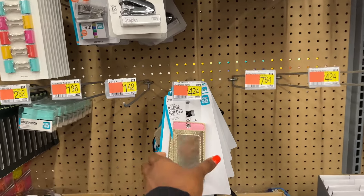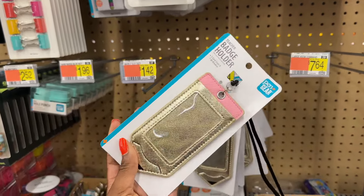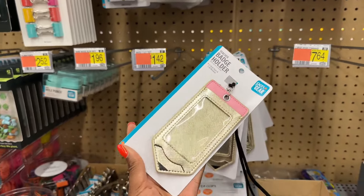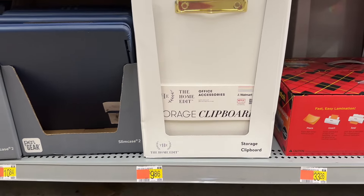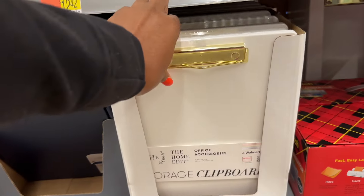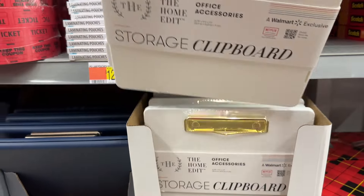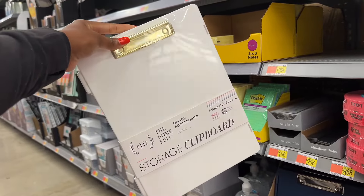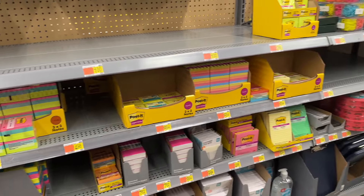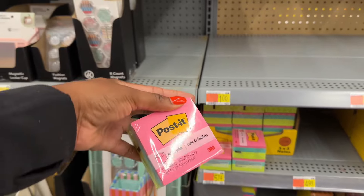I headed over to Walmart to grab all of my essentials. The real star of the show was this badge holder — it's shaped like a pencil. I thought it was so cute, and this is what you can use to pop your gift card in. Then I was on the hunt for the Home Edit clipboard. This isn't just any clipboard — it is a storage clipboard, which I thought was so neat. Like if you have an office and need to keep your things together and move around, maybe from classroom to classroom, you can just grab your clipboard.